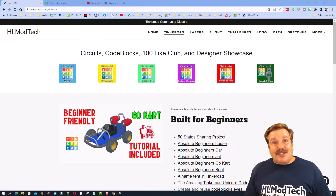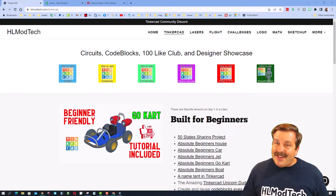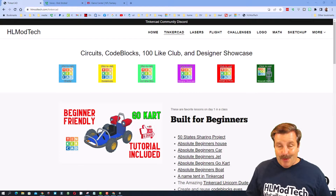Good day, friends. It is me, HLModTech, and I am back with another episode of Tinkercad TV. The goal of every episode of Tinkercad TV is to entertain and inspire. Today's design is pretty sweet, so let me show you what we got.